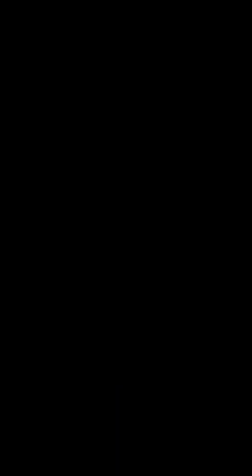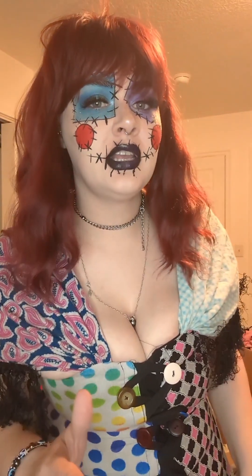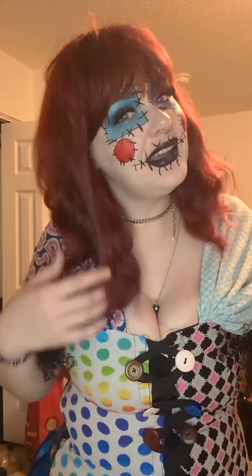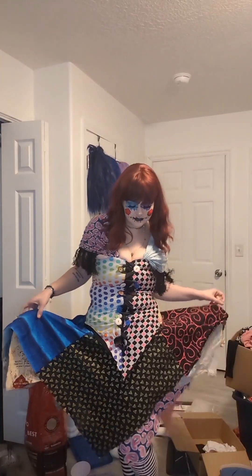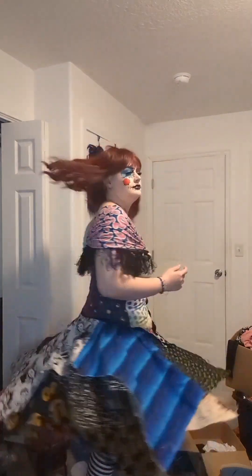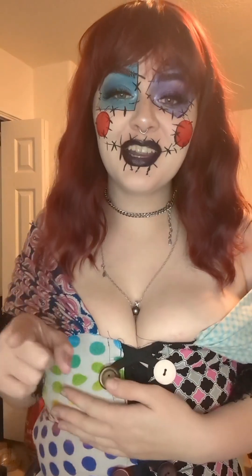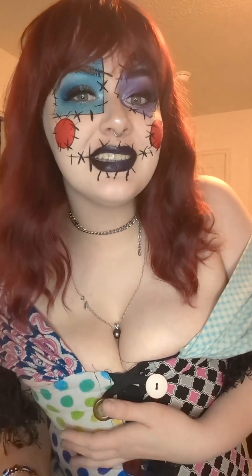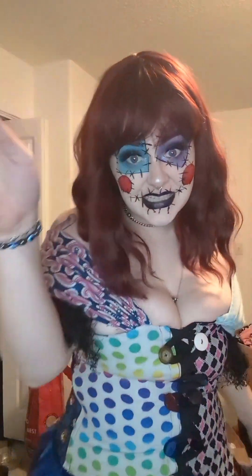I'm excited! I have to be kind of quiet because it's like 5:45 in the morning, the police are on their way, and I'm just trying to get a little clip before I go off to work. I have work today, and then after work I'm throwing a Halloween party, so you'll probably see some of that later. See ya.